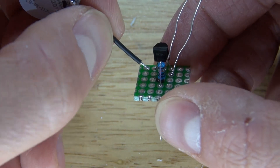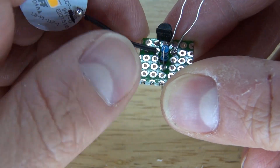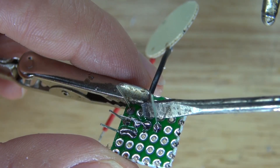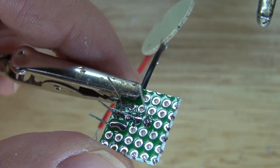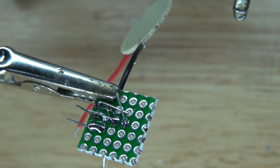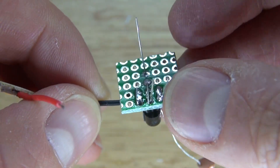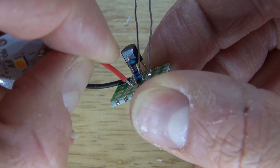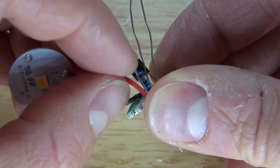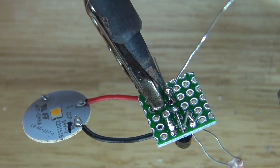Next, take the cathode of the LED and solder it to the collector of the transistor — bend over the leads and then solder bridge them together. Then take the anode from the LED and solder it to the free wire that is on the 100K ohm resistor — bend over the lead, solder bridge it, and cut off the excess.